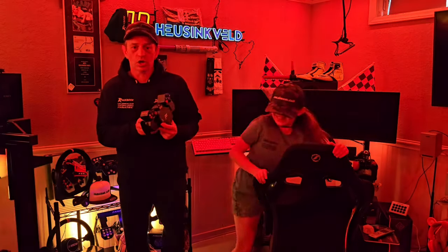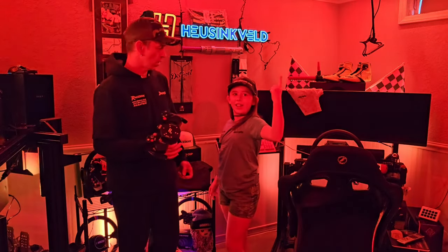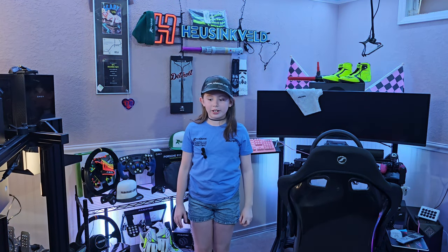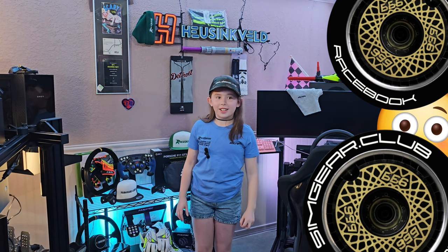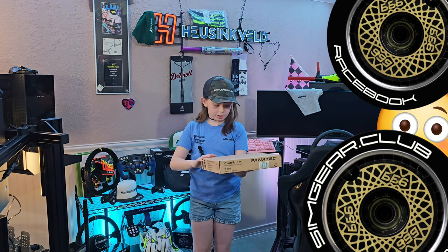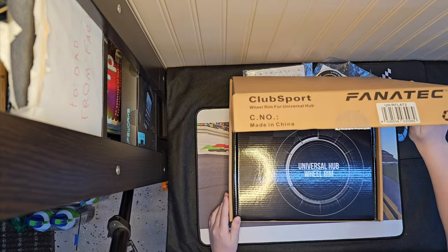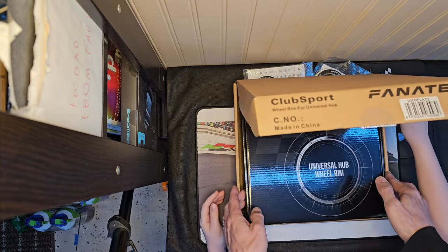We had a little lighting situation there, but okay — today we're going to be unboxing the UHR Flat Two. It's supposed to be a replica of the classic IT Wheels Formula design. This is the UHR Flat Two, that's the actual part number, and it's meant to replicate an old vintage Formula One wheel.